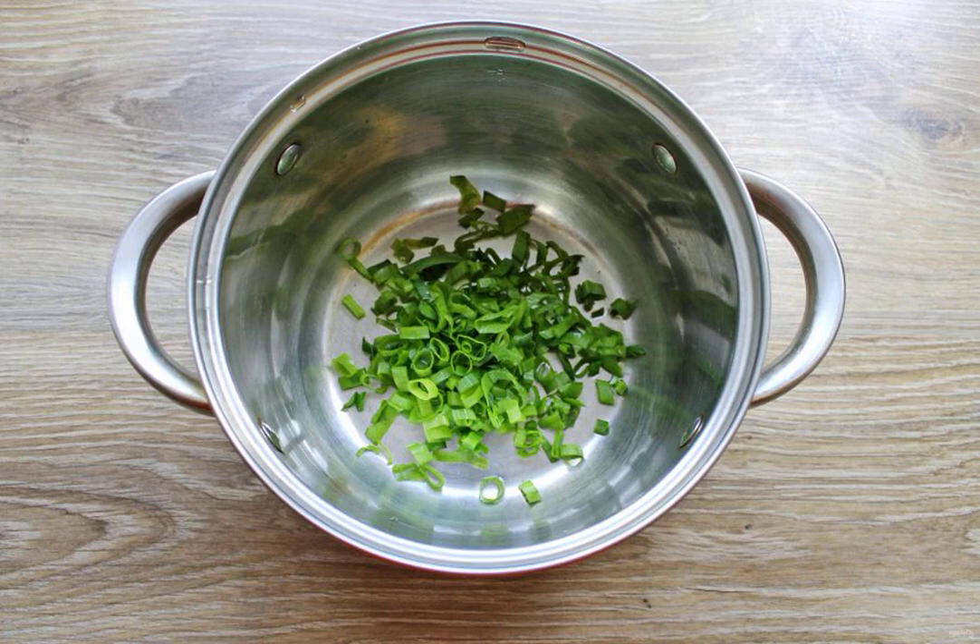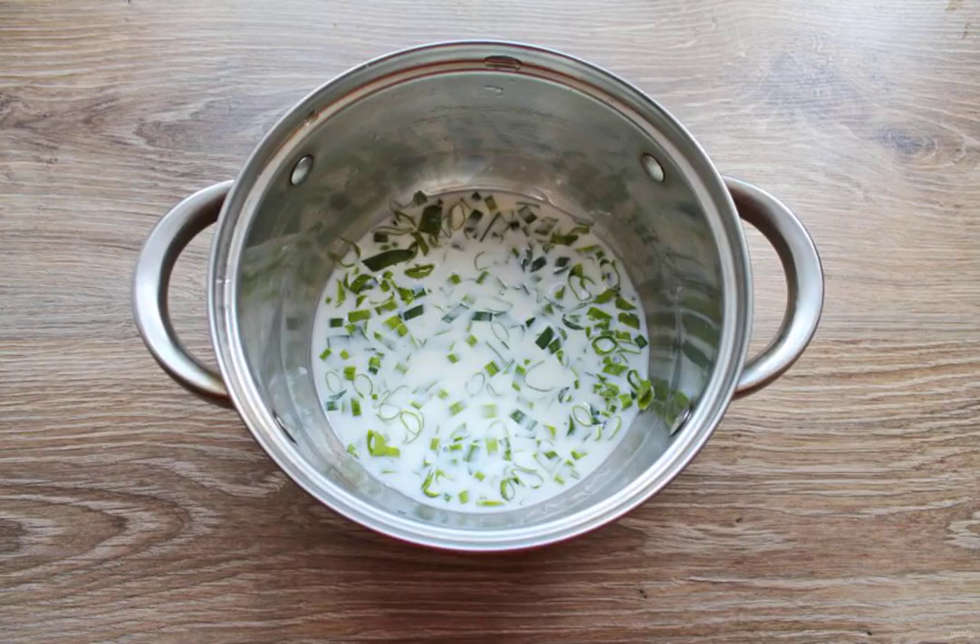Wash and dry the green onions. Finely chop them and put them in a saucepan with a thick bottom. Pour in the cold milk and put it on medium heat, bring to a boil. Reduce the heat to low and cook for 4 minutes.